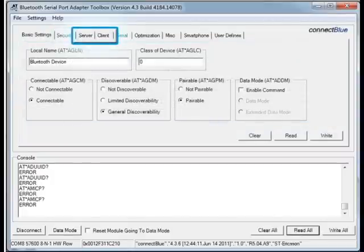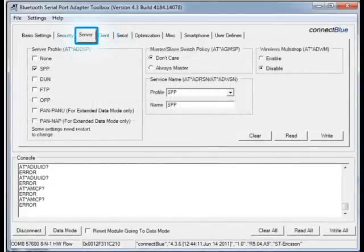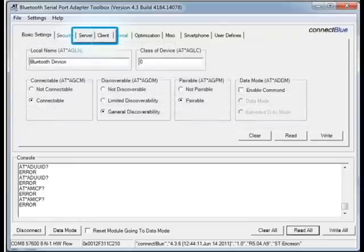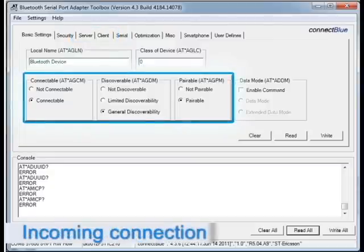As covered in the overview of all the tabs, the module can either act as a server or a client. The server is the one waiting for incoming connections and the client is the one initiating connections. The module can be configured to be both a server and a client at the same time.